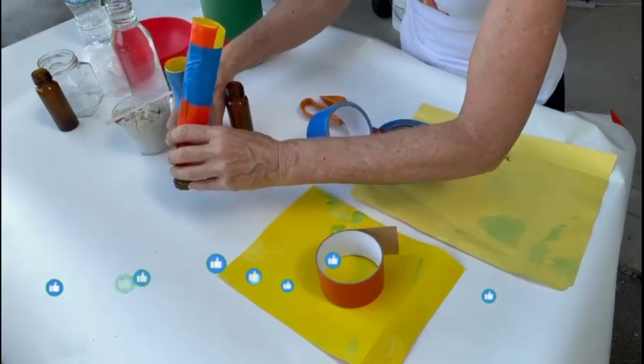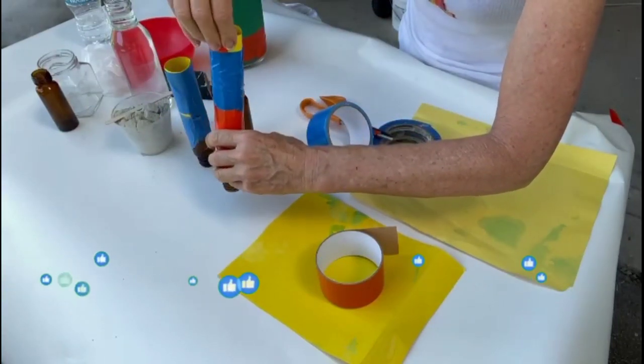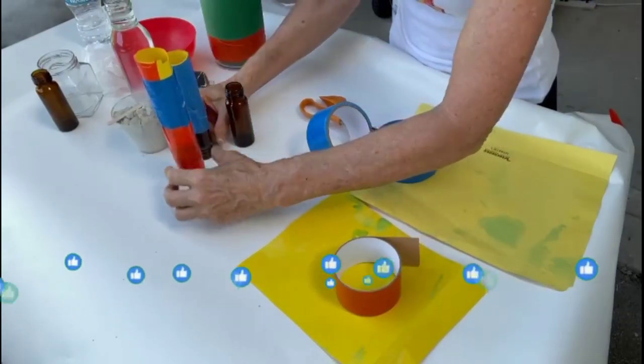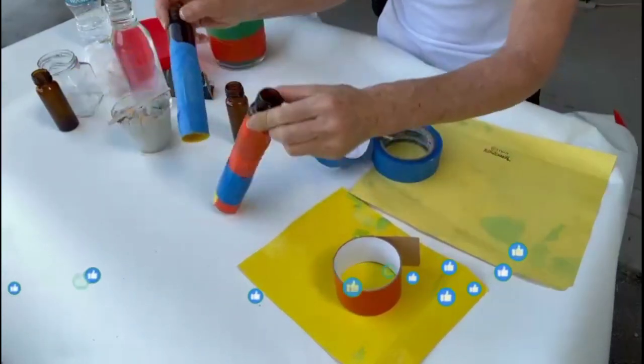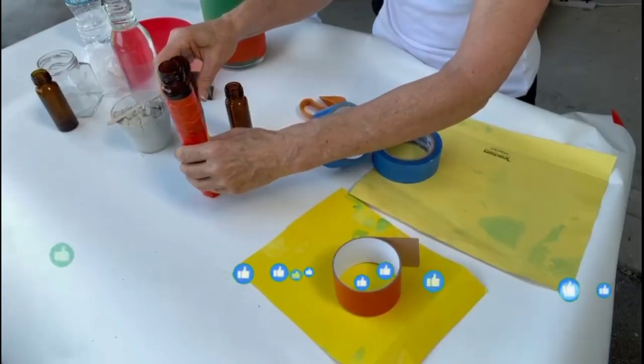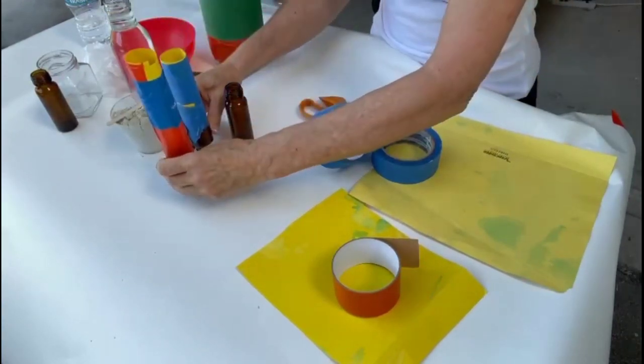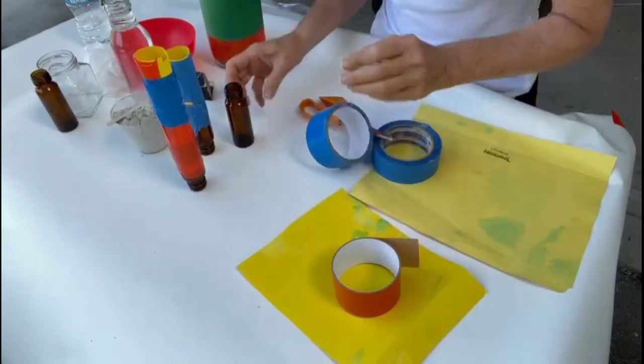So we have two already — you've got this one, this one, and I want them different heights. You see that? So you want them different heights. It'll be a great arrangement because don't forget they're going to be reversed — they're going to be like this on the table and it'll be very nice. I like different heights, I'm going to do one more.